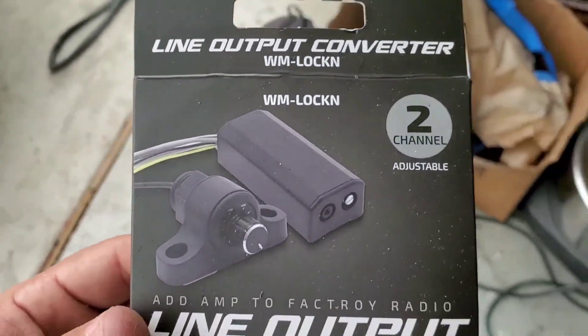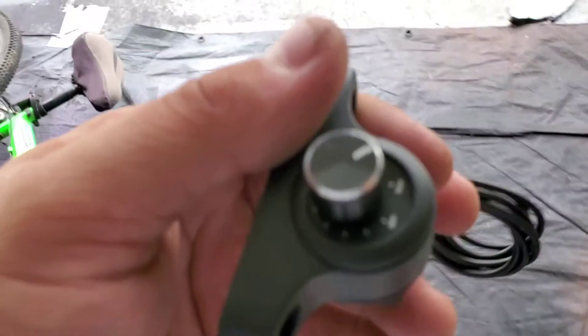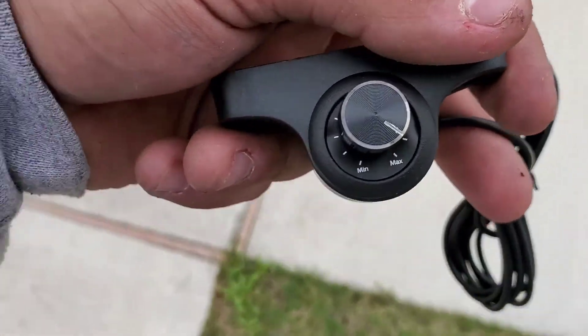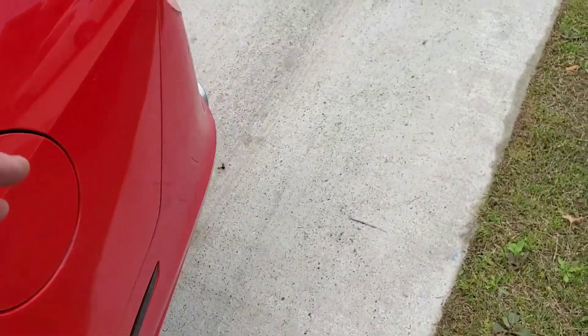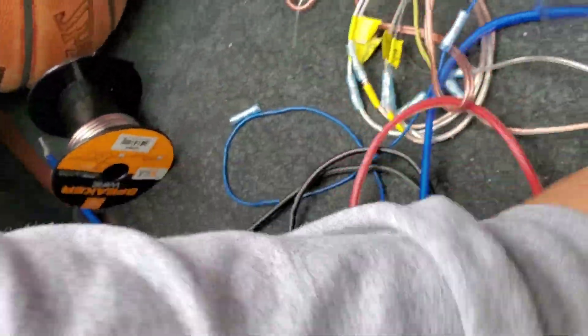This is the Metro line out converter that I used, and this one does come with the bass knob. I'm gonna go ahead and get that ran after I explain how I did it. This basically just helps you control your amp since you're gonna be tapping into a factory head unit. This will allow you to adjust it without having to go all the way to the back of your trunk every time.